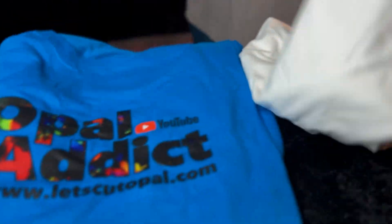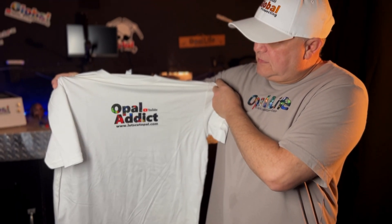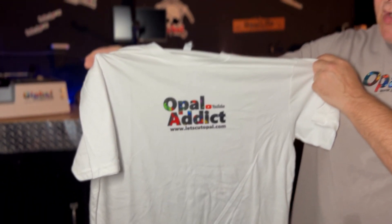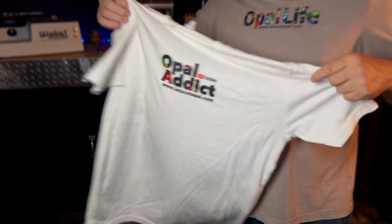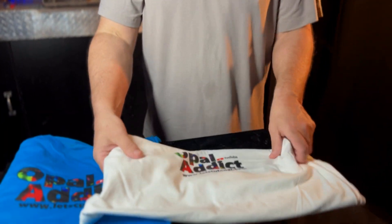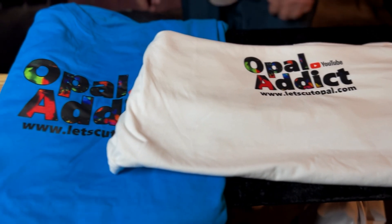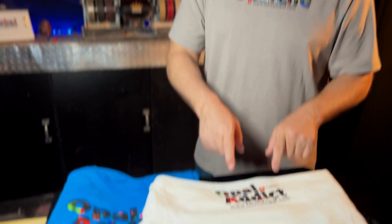Hey guys, the new Opal Attic t-shirts just dropped — check these out. If you want to buy one directly from us, just send us an email to globalprospecting1@gmail.com and we'll send you an invoice to your PayPal account. They're $19.99 plus shipping. You can see these things are great quality, or you can get them in our Spring Store down below. They're a little bit more in the Spring Store, but directly from us you can get them cheaper. For the holidays, get your loved ones some Opal Attic t-shirts.